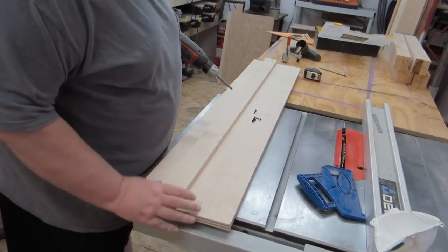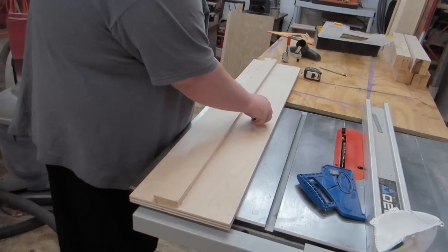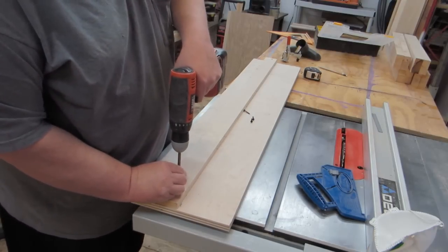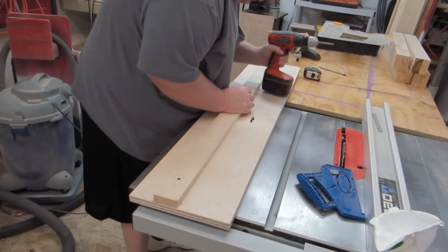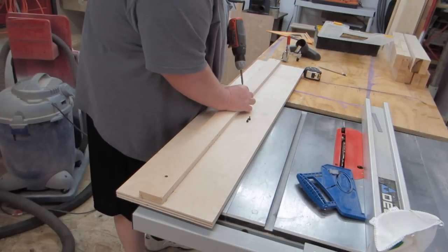Get it all lined up. We'll put one in the middle, right on our lines. I know my lines are straight — put one in the middle, there we go.